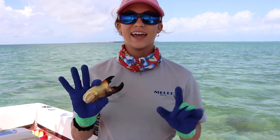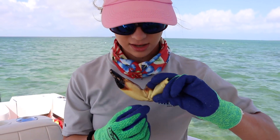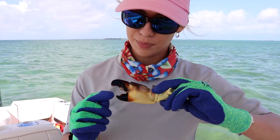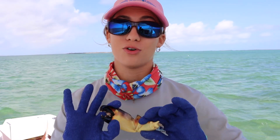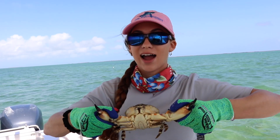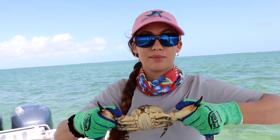He almost pinched my finger — guys, for those of you that have been pinched, you know how painful that is. I got his claw — had to let him go real quick. He was a feisty one. They have to be two and three quarters inches from the elbow joint to the tip of the bottom claw. There's your beautiful stone crab claw. Second crab from the same trap — his claws are just shy of a keeper, so we're going to let him go.